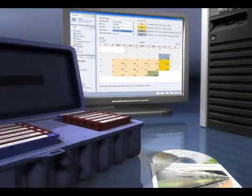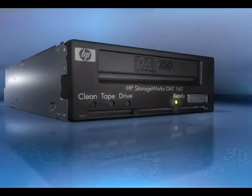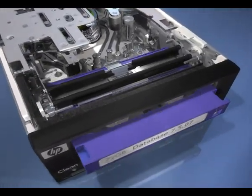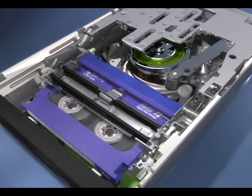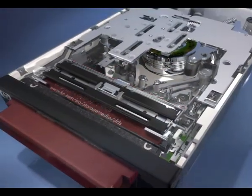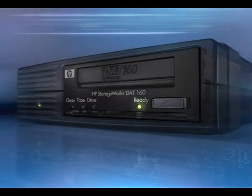DAT160 is, of course, compatible with HP Data Protector and most popular backup and recovery software. The HP StorageWorks DAT160 tape drive sets the standard for simple, affordable, and reliable backup for entry-level servers and workstations — bringing together stunning capacity and performance, a choice of interfaces and a range of models. The DAT160 is tomorrow's tape technology for today.